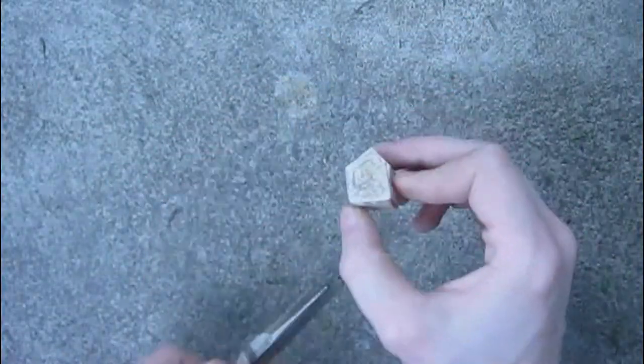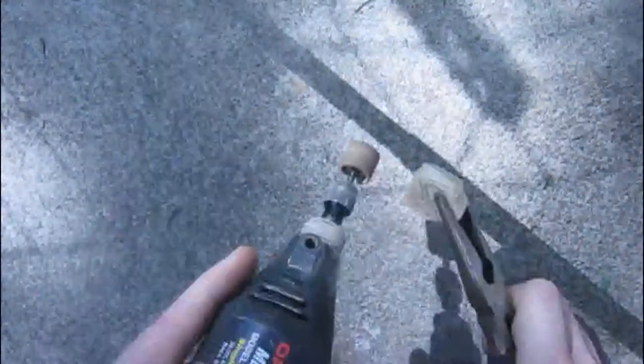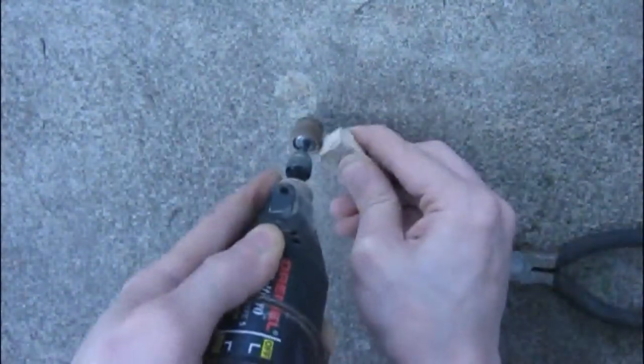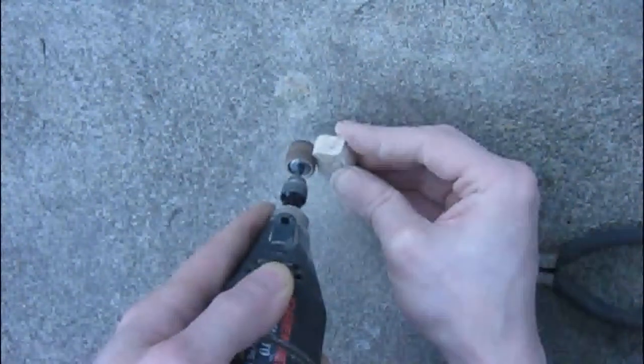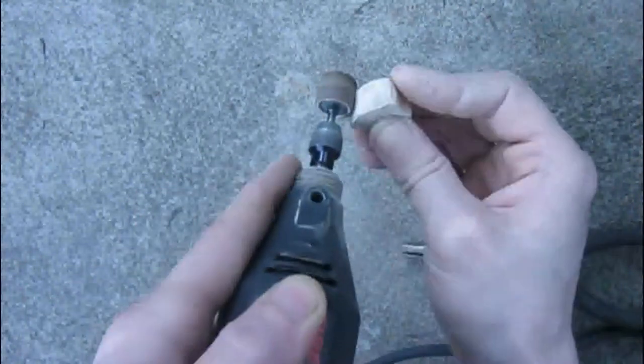For this video demonstration I was using a stencil pattern and I cut out around it with a pair of pruning pliers. Obviously here I'm using the Dremel to go around the pattern a little bit closer and easier than I have previously done in other videos.